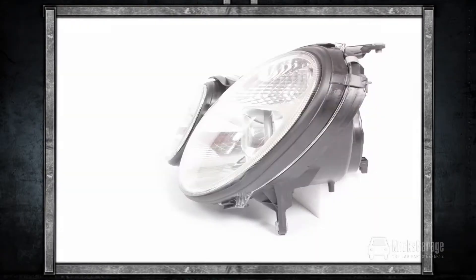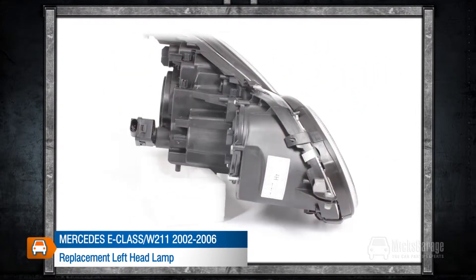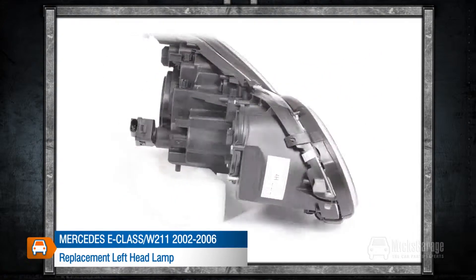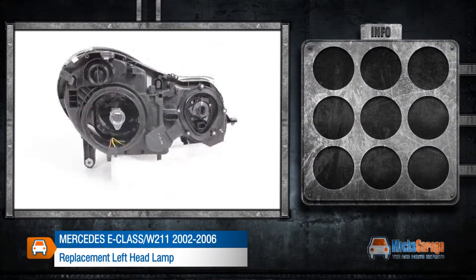This replacement left headlamp is for a Mercedes E-Class W211 2002–2006. All our lamps are a high quality direct replacement for the original lamps in your car. They are manufactured to original equipment specification and ISO standards, and are fitted using the same mountings and connections as your original lamp.